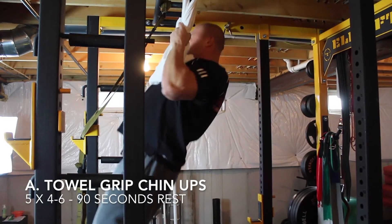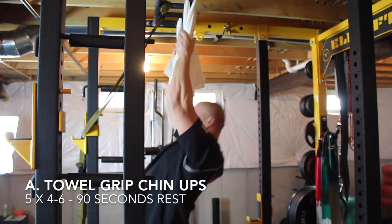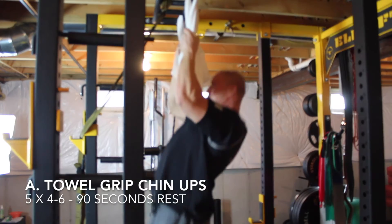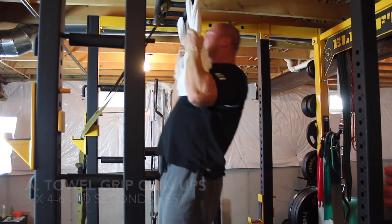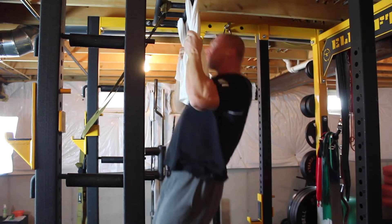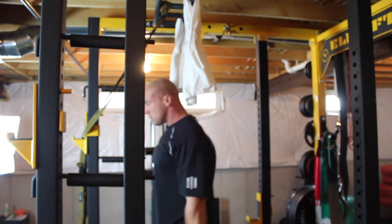Kicking off the workout we've got towel grip chin-ups. You want to squeeze the life out of the towel, but focus on pulling with your back, driving your elbows down. You want to get a little better range of motion here, but my shoulders don't have the greatest range in flexion.